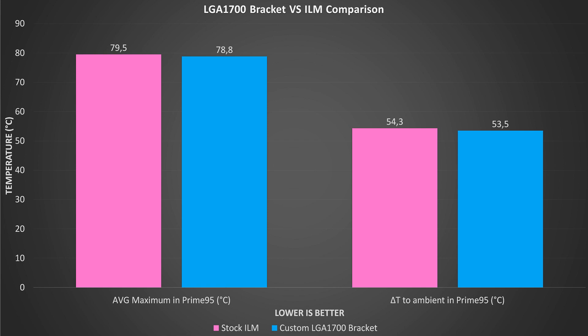On this graph, the left side shows the average result in maximum core temperatures in Prime95, and on the right we have the delta temperature results. The pink colored column is the result with the stock ILM and the blue colored column is the result with the custom LGA 1700 bracket. The difference was very small once again — pretty much the same situation as with the LGA 1700 washer mod. The average maximum core temperatures were 79.5°C for the stock ILM and 78.7°C for the custom bracket. In delta temperature results the difference was only 0.8 degrees, fitting well within the margin of error: 54.3 for the stock ILM and 53.5 for the custom LGA 1700 bracket.